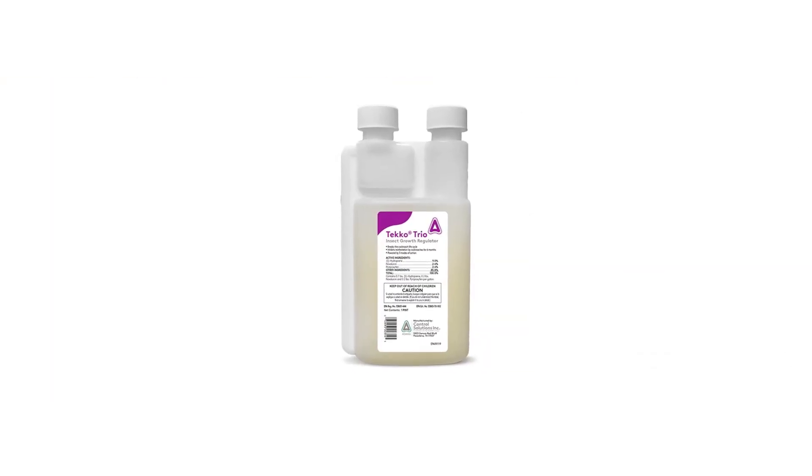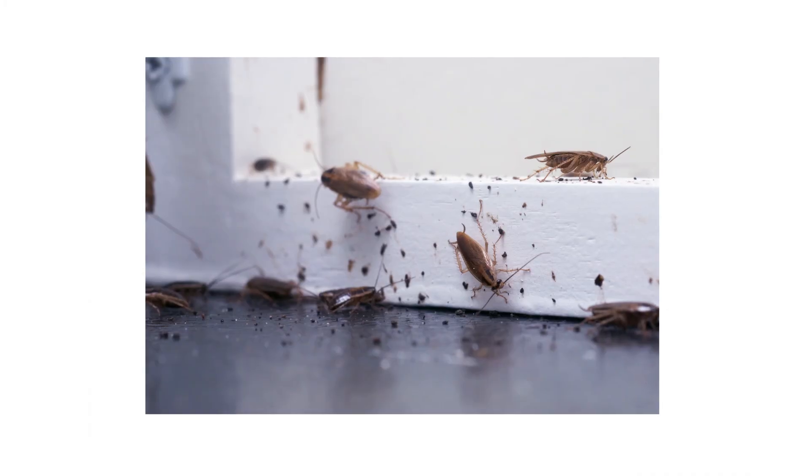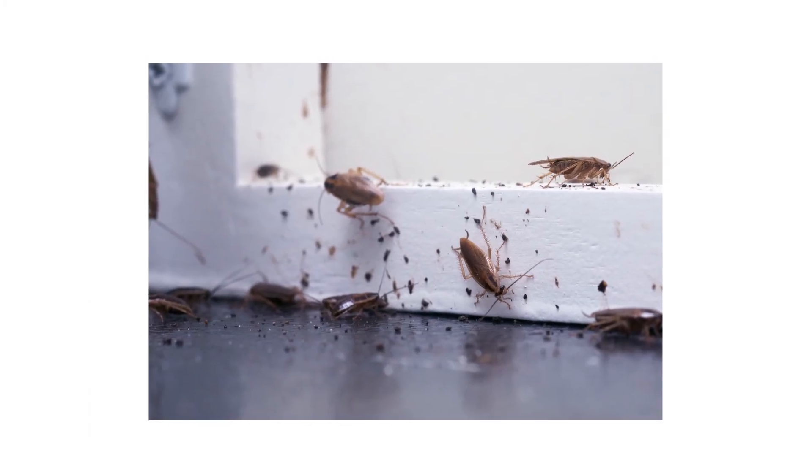Shop for Teco Trio IGR Concentrate on our site or stop by any Solutions location to get yours today. Most active infestations cannot be controlled through the use of one product. For each type of pest, we've come up with a treatment method that's 100% guaranteed to work. Click the icon in the top right of the screen to get more information.